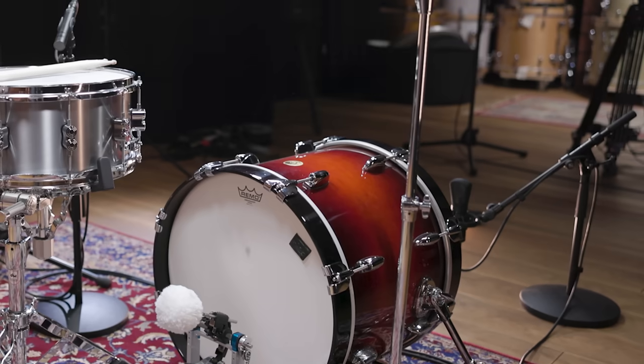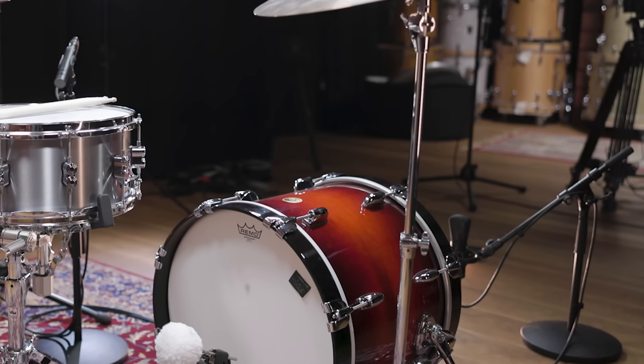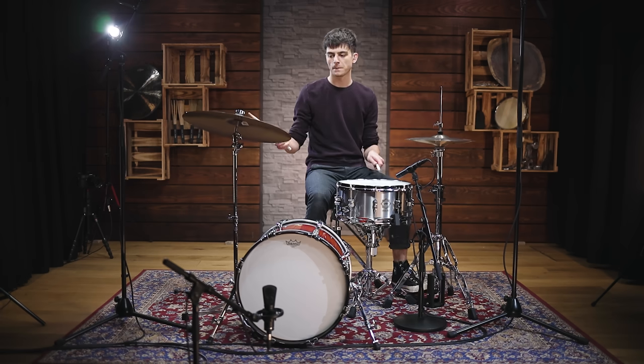Placed a few inches away from the reso head, the mic is able to capture a very natural image of the drum. The wide frequency range of large diaphragm condenser mics makes these mics perfect for the task.